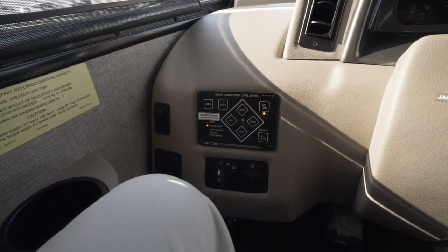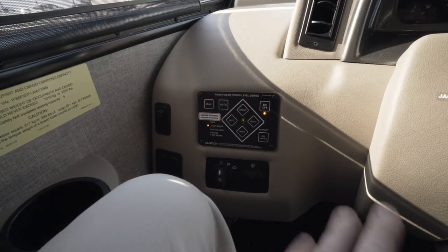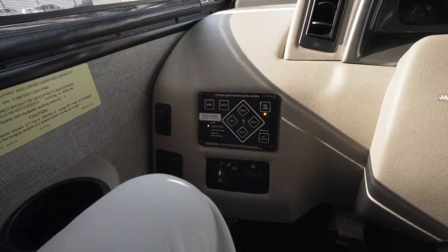That light will stop flashing in 20 seconds, and that tells you that your zero point is now set. That's all there is to it.